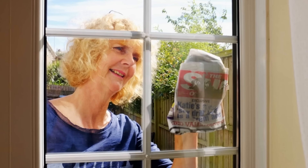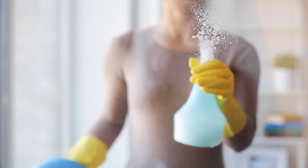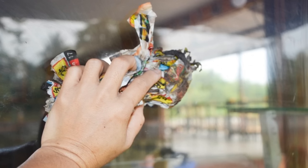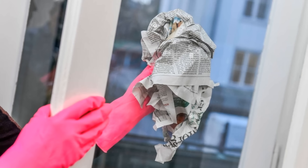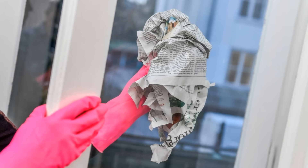Save newspapers for cleaning windows. Use newspapers as a streak-free way to clean windows. Spray glass with vinegar or window cleaner, then wipe with crumpled newspaper for a spotless finish. The paper's texture removes grime without leaving lint behind, making it an effective, waste-free alternative to paper towels or cloths.